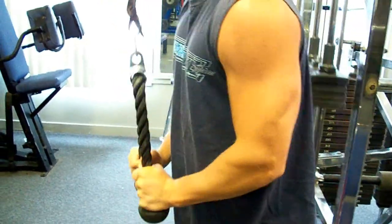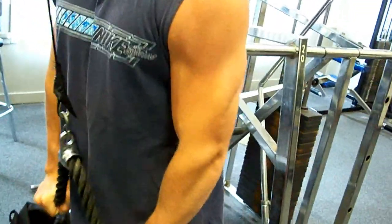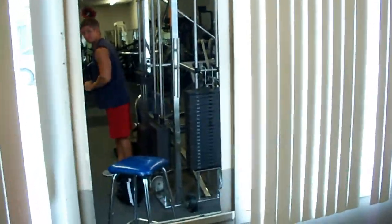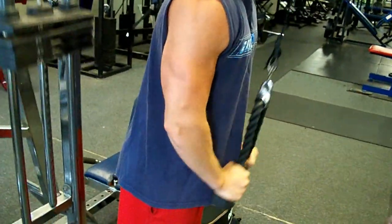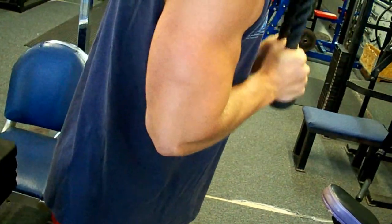So when we train triceps, obviously there's three heads to the tricep and you want to hit all three to make maximum growth. For us, what we like to do is start out our workout with just a couple of warm-up sets, but then usually a mass building exercise, because you don't want to right off the bat isolate it. Those isolation exercises are going to get you tired out so you can't give it your all on the big mass building movements, especially when we're bulking and trying to gain size.